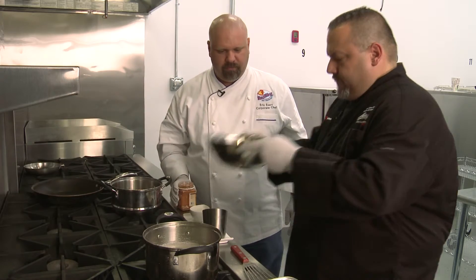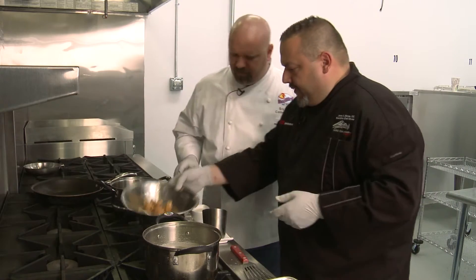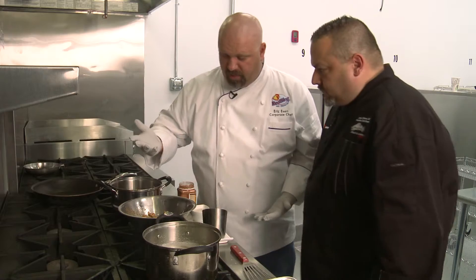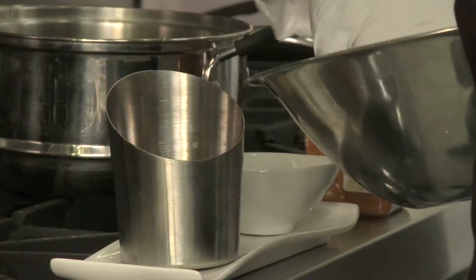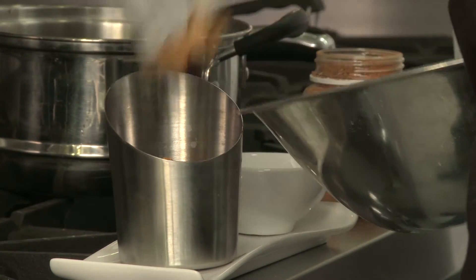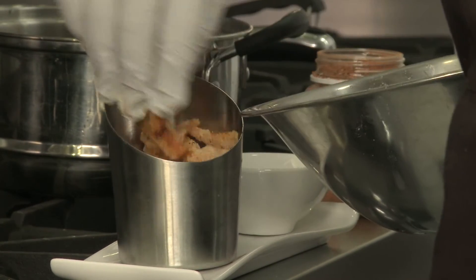Now we're done — you can take these with a bib and they're good to go, or you could plate them up and make them a little bit nicer for your friends.